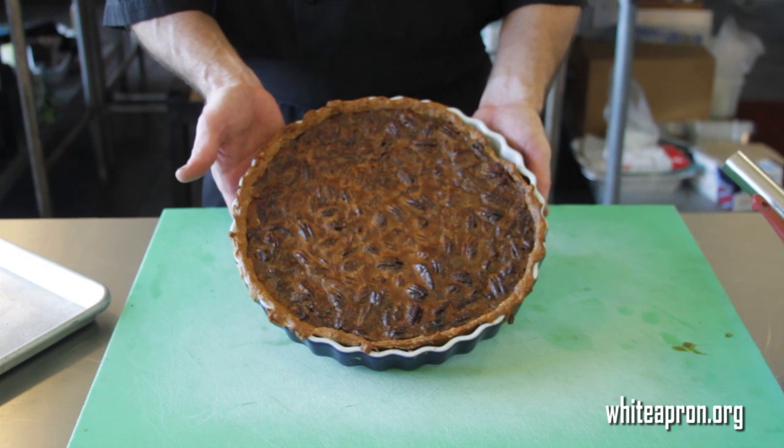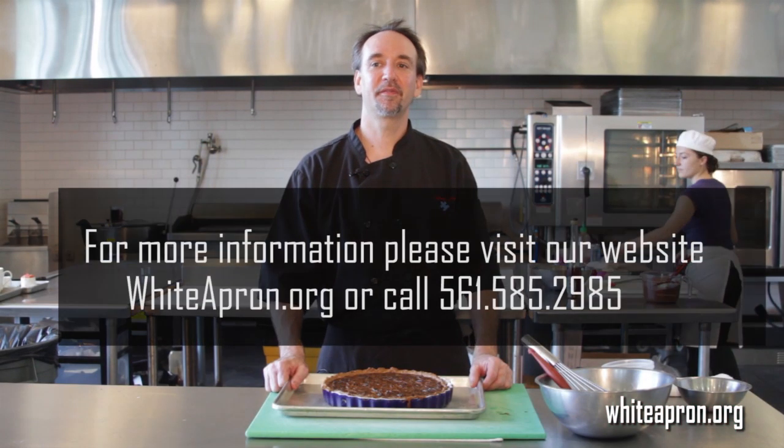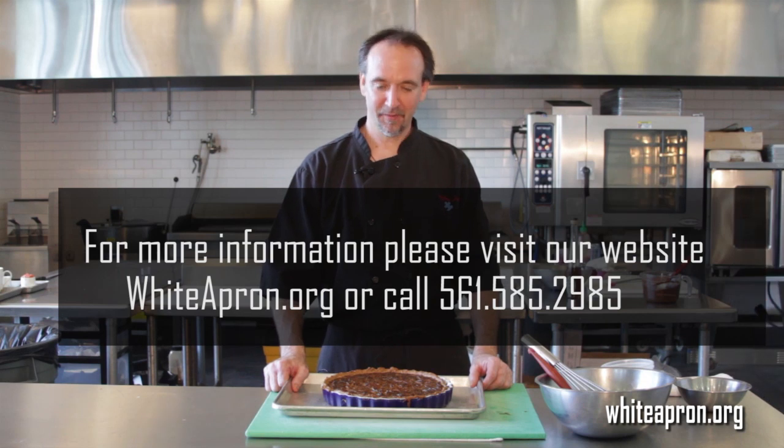Happy holidays from us here at White Apron Catering in Lake Worth. Give us a call at 561-585-2985. Thank you and bye.